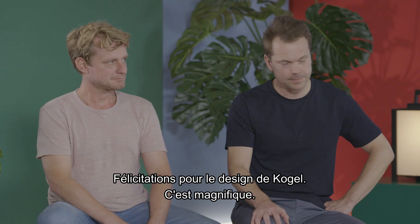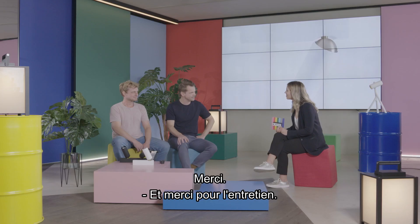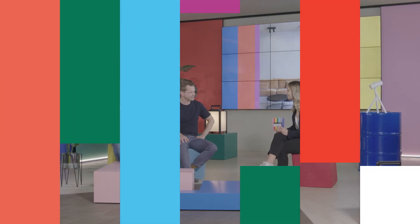Congratulations on the design of Koho — it's very beautiful. Thank you. And thank you for talking with me. Thanks a lot.